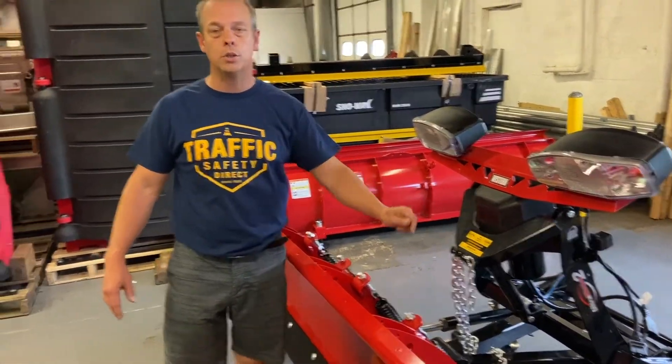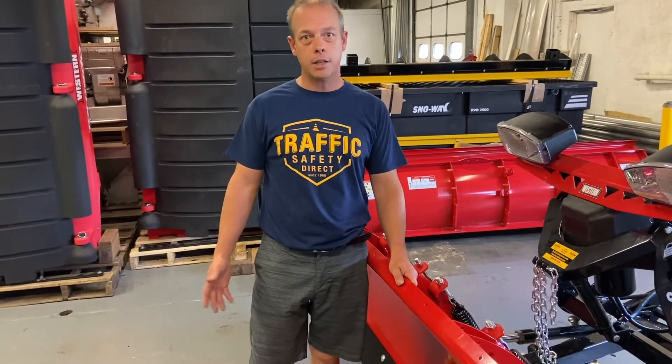Just wanted to show you that today. Thank you very much for watching, and if you want to reach us at PlowPartsDirect.com, we can certainly help you out.